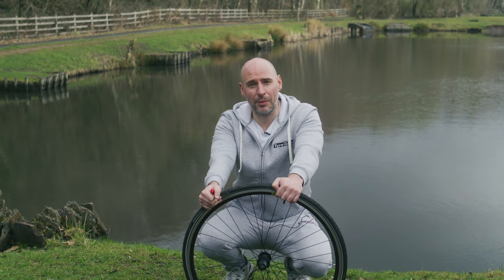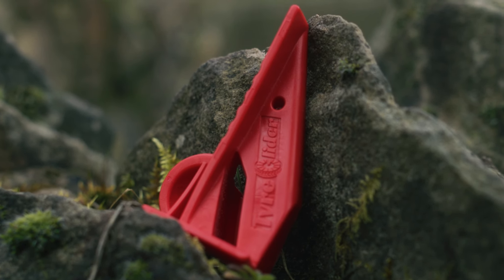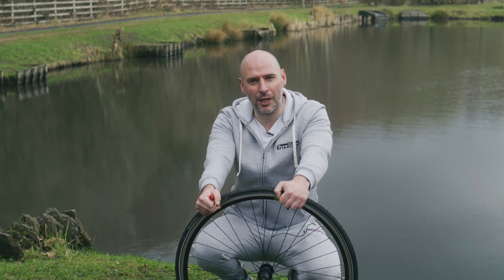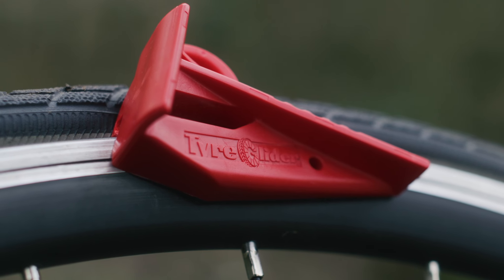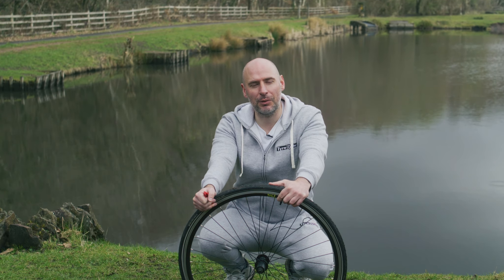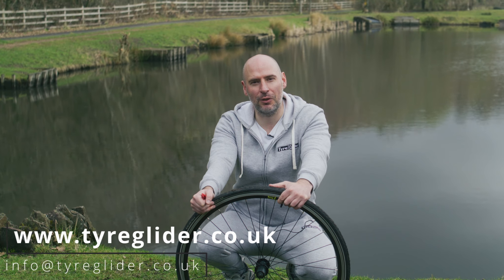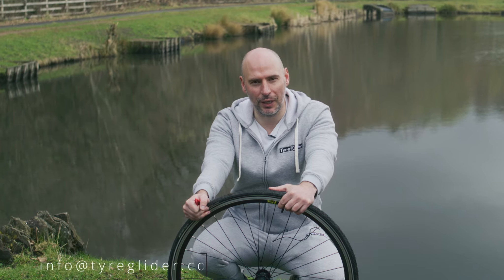But please don't just take my word for it — there are over 40 independent reviews on YouTube worldwide with other people using the Tire Glider in much the same way. Please feel free to go ahead and have a look. If you'd like any more information or to order your Tire Glider today, please check out the website at www.tireglider.co.uk, and you can email the team at info@tireglider.co.uk.